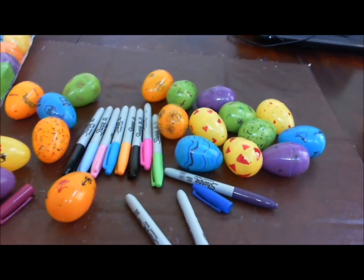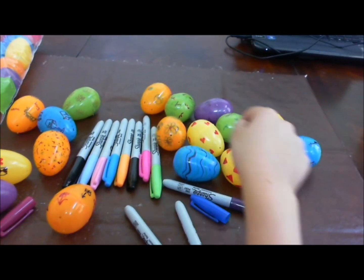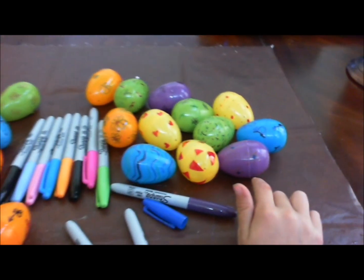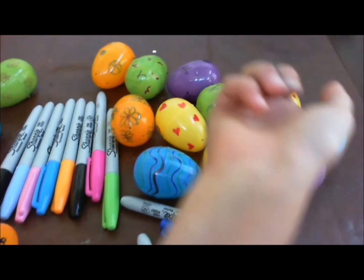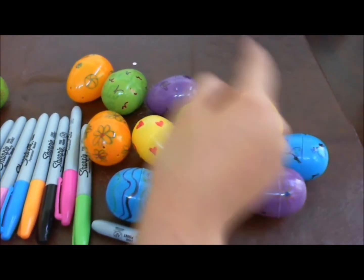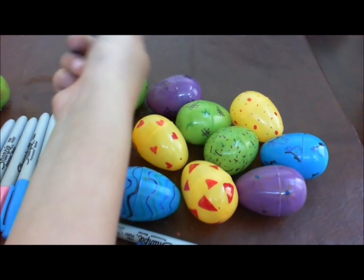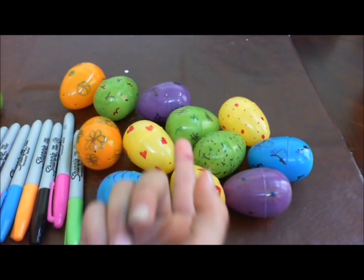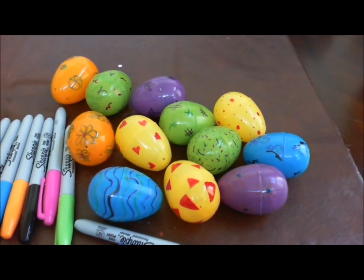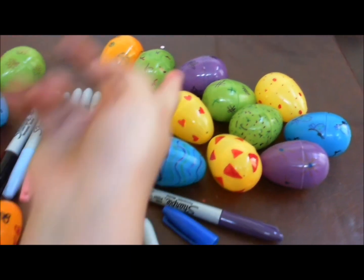Here are other ideas you could do. You could do squiggly lines, triangles, suns, or polka dots. You could even do tic-tac-toe, butterflies, basketballs, trees with birds, kitty cats, and hearts too.